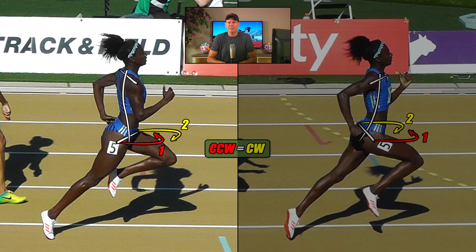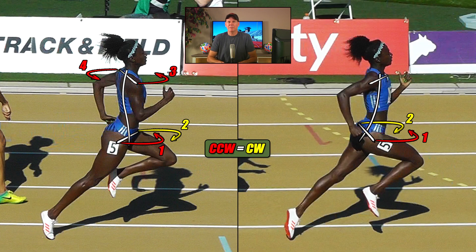Continuing with the image on the left — we saw the right arm, powered by the shoulder flexors, and left arm, powered by the shoulder extensors, were both pulling on the athlete in what looked to be opposite directions to each other, but in reality both were twisting her in the same counterclockwise direction, shown here in red. Now in the image on the right, her right arm and left arm also look like they were working in opposite directions to each other, but in reality they are both twisting her in the same direction — but this time it's the clockwise direction, shown here in yellow.